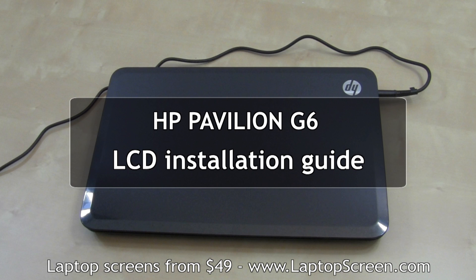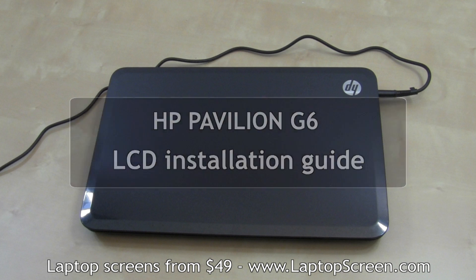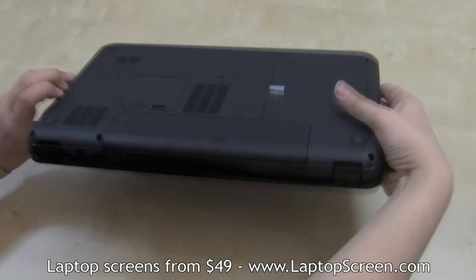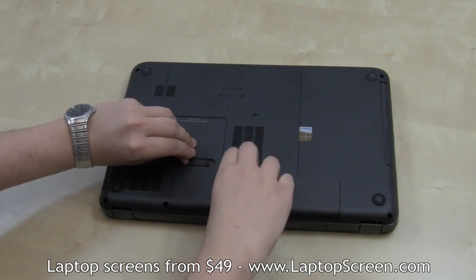This is a guide on installing an LCD panel on an HP Pavilion G6 laptop. Make sure to disconnect the power and remove the battery before disassembly.